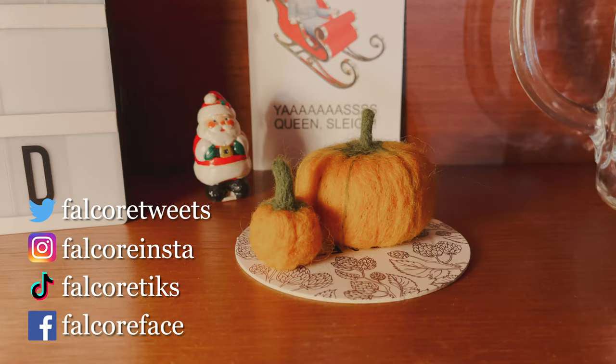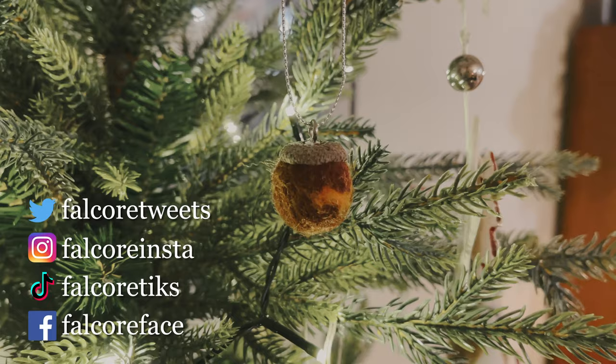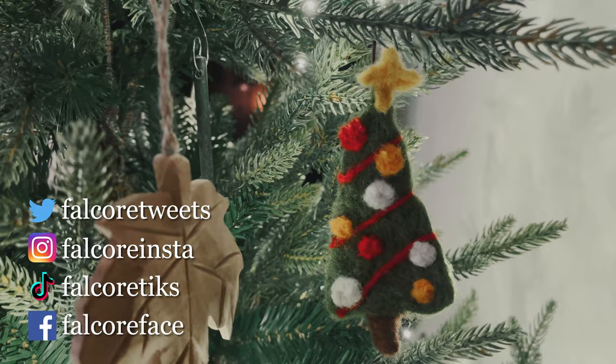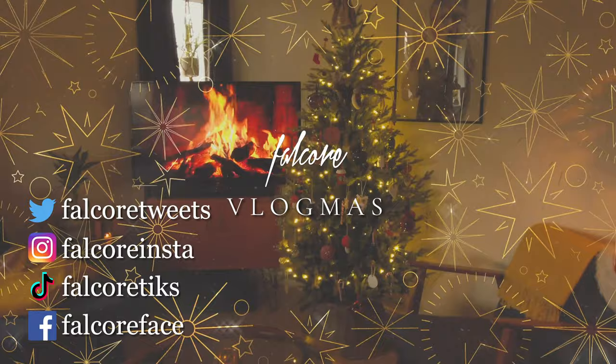Well, that's all I've got time for today. I hope you enjoyed watching me do my little felted acorns — let me know if you do any felting because it's so easy and so fun. Thanks very much for watching. I love you, goodbye!